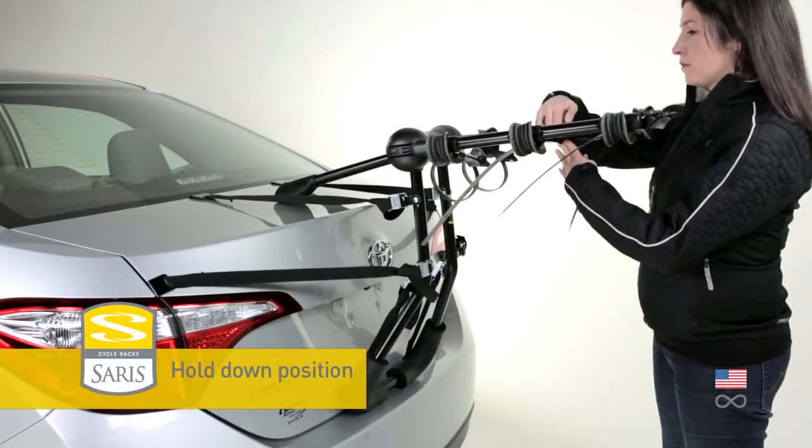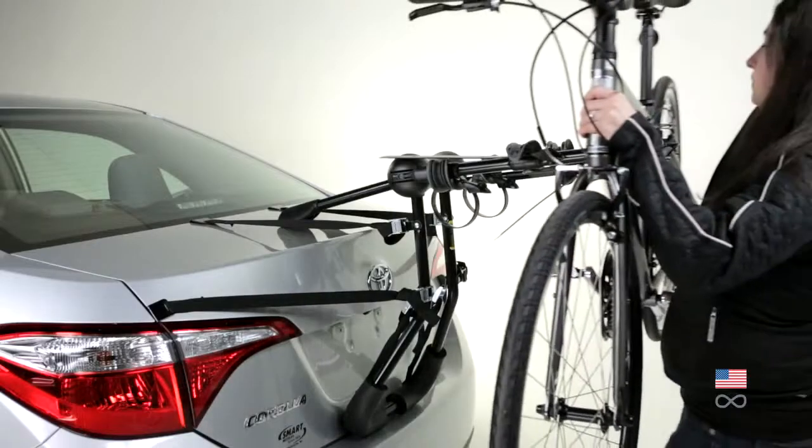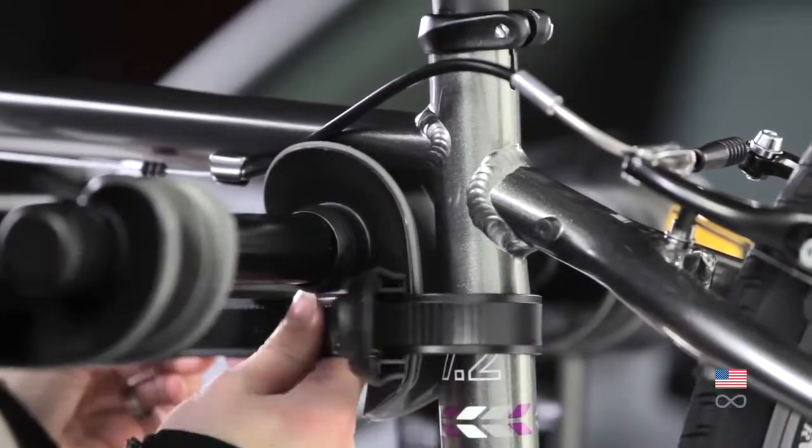Rotate one cradle to the hold-down position and rotate the other cradle to the anti-sway position. Load the bike placing the seat tube in the anti-sway cradle, and secure the bike using the ratchet straps.